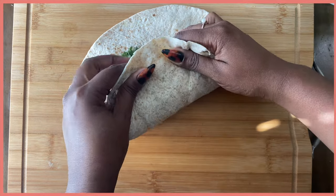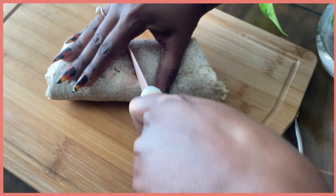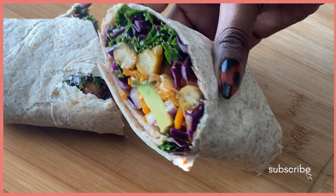Now I've never worked at Chipotle but these wrapping skills? Impeccable. I could have done a little bit better on the cutting, but that's besides the point — look at that.